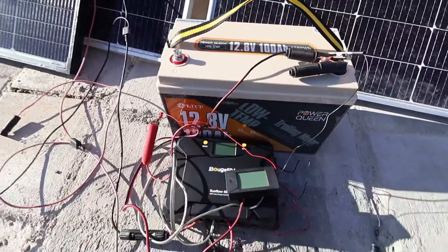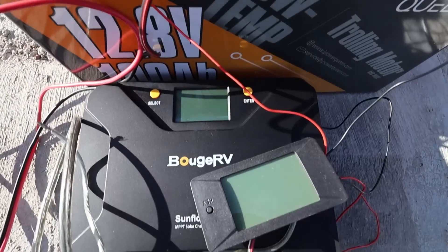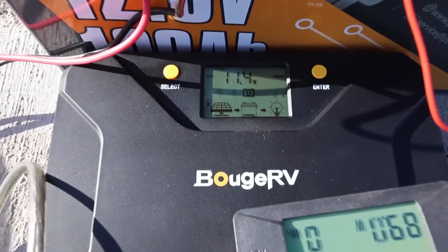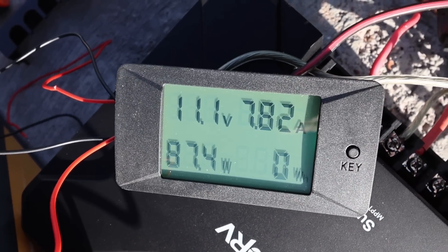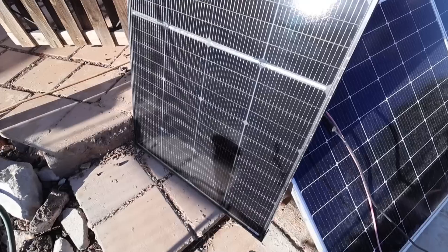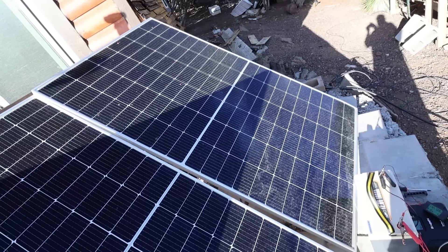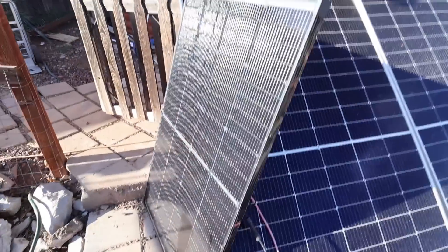We have the Bouge RV solar panel hooked up to its 40-amp controller, hooked up to a completely dead battery — absolutely nothing comes on, meaning the battery is dead. All I have to do is hook up the solar and see if it comes on. And there it is — we're now at 11.4 volts on the battery, charging at an unbelievable 8 amps. Not only is this sunset right now, but I have half the panel shaded, and it is still charging at 8 amps. They said you can shade half this panel and the other half works perfectly normal — unlike a normal solar panel, like these 450-watt Renegis where shading any one cell kills the whole panel.